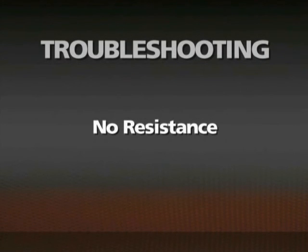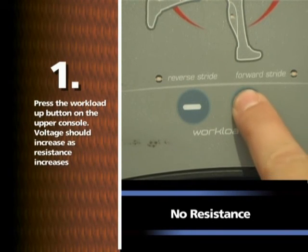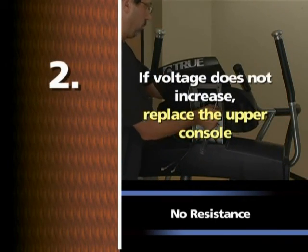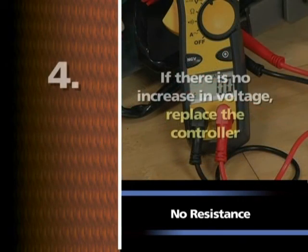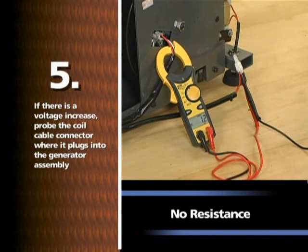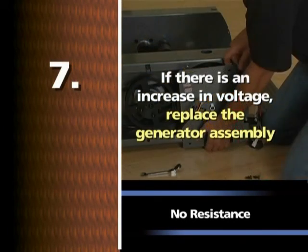No resistance: Leaving the console cable plugged in, probe the console cable on pins 5 (plus 12 volts) and pin 1 GND for volts DC. Press the workload up button on the upper console. Voltage should increase as resistance increases. If voltage does not increase, replace the upper console. If voltage increases, test for VDC at position CN2 on the controller with the coil cable connected. If there is no increase in voltage, replace the controller. If there is a voltage increase, probe the coil cable connector where it plugs into the generator assembly. If there is no increase in voltage, replace the coil cable. If there is still no increase in voltage, replace the generator assembly.